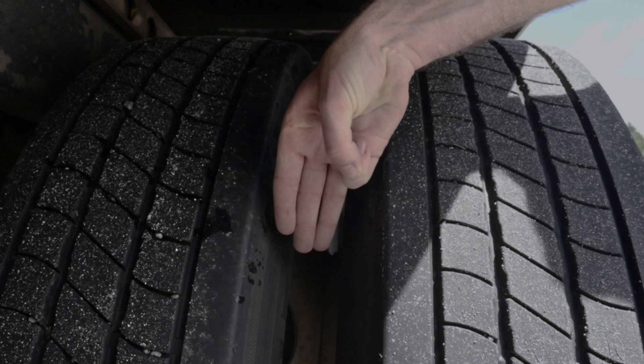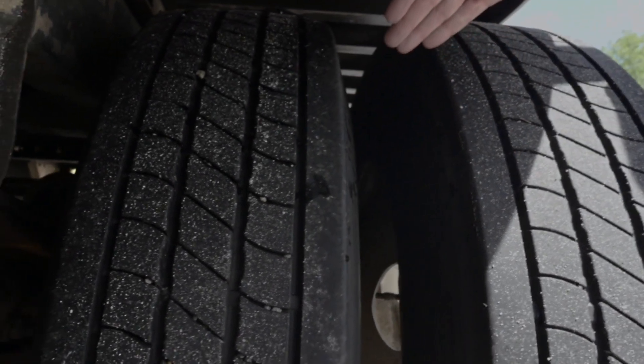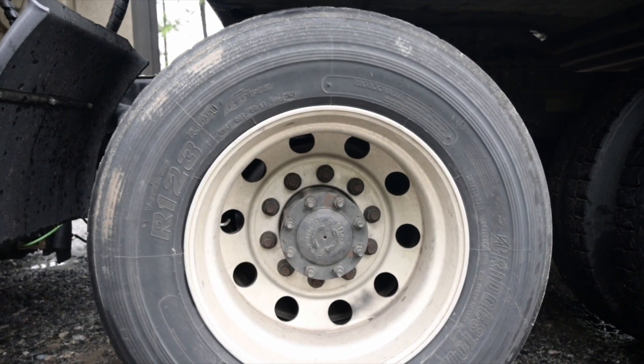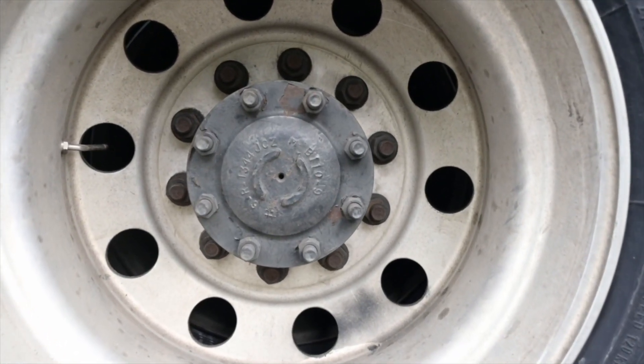Tyre space: between my tyres I must have at least 3 fingers of space. The tyres are not touching and there are no foreign objects lodged between them. Lug nuts are securely mounted, not cracked, and none are missing. There are no rust trails or shiny threads that would indicate looseness or cross-threading.